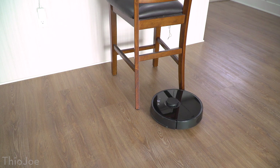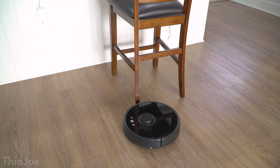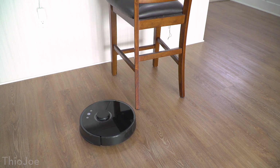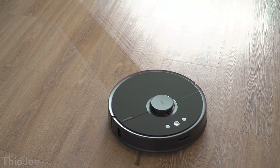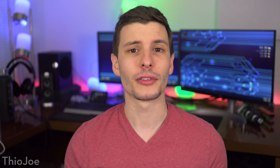We can start off by talking about the most important major features, some of which are pretty unique, and then I'll go over all the other cool features and my experience using it. Probably the first thing I want to point out is that the Roborock S5 isn't just a vacuum — it also has a mopping attachment included. I'll go into detail about that later, but it's definitely something that sets it apart.